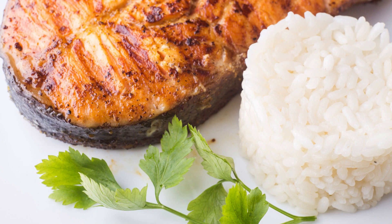Serve the barbecued salmon hot, alongside your favorite summer sides like grilled vegetables, corn on the cob, or a refreshing salad. It pairs exceptionally well with a chilled glass of white wine or a tangy citrus-based sauce.